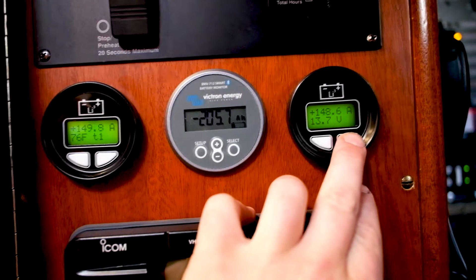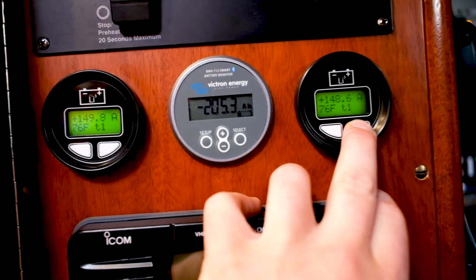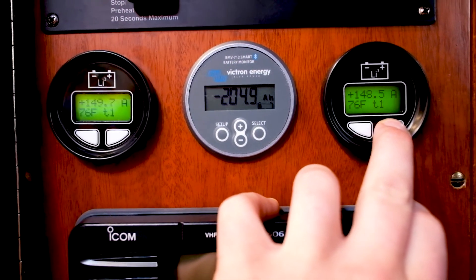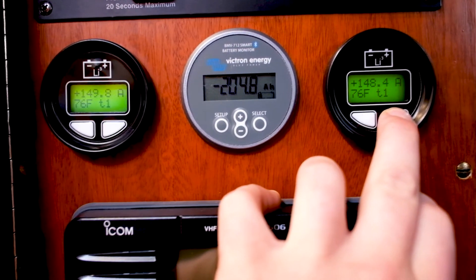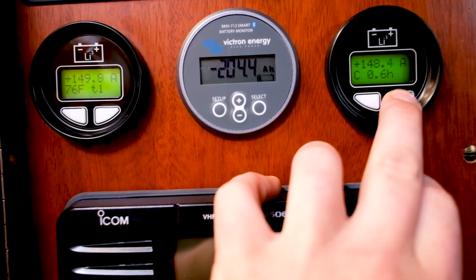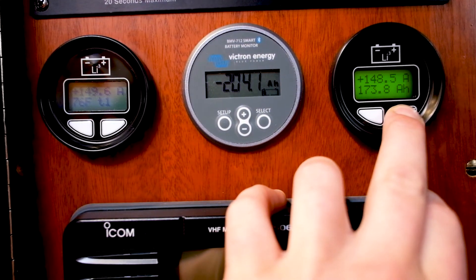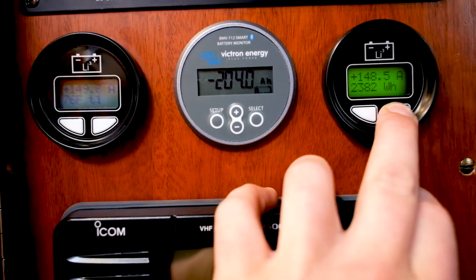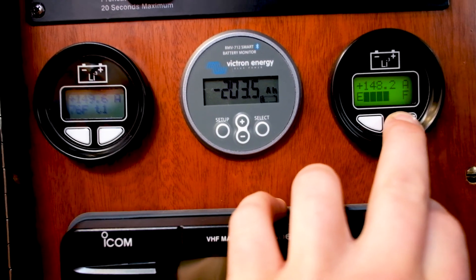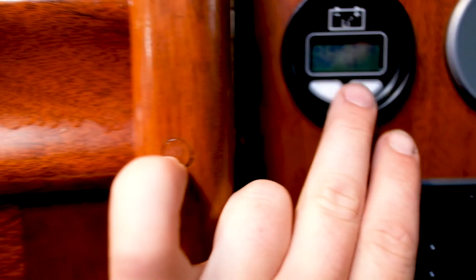A great feature of these Lithionics BMSs is the ability of what you can monitor. We can see that internally in that battery we've only hit 76 degrees, and that battery is receiving 148 amps right now. It gives you trouble codes, your amp hours available, the amount of watt hours that the battery is getting right now, a fuel gauge, and a normal percent gauge — which is personally my favorite.